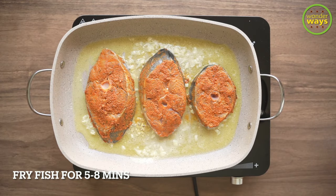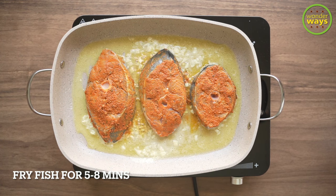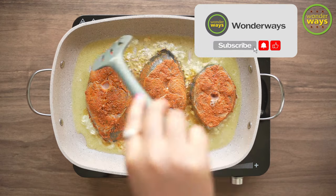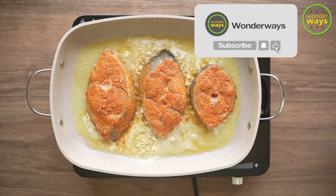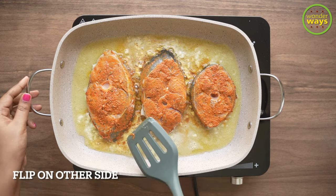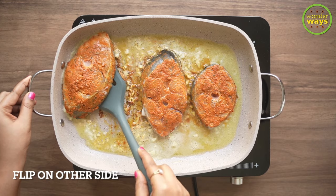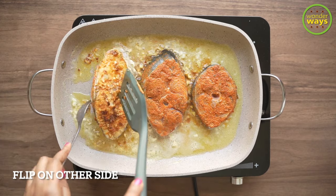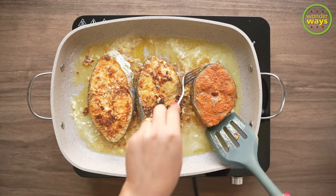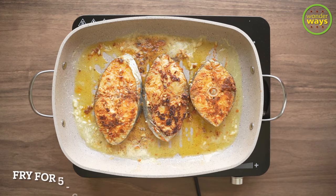Then it's time to simply place in the marinated fish slices. We need to pan-fry the fish for about five to eight minutes on one side — this depends on the type and size of fish you take. When one side is done, flip to the other side very gently, then continue pan-frying for another five to six minutes or till it's done.